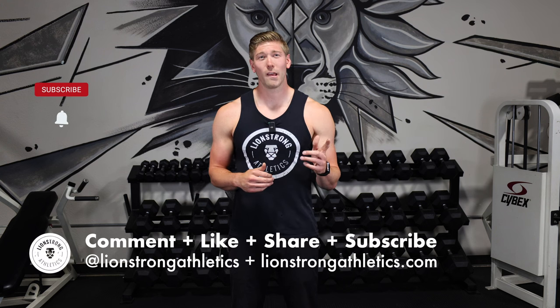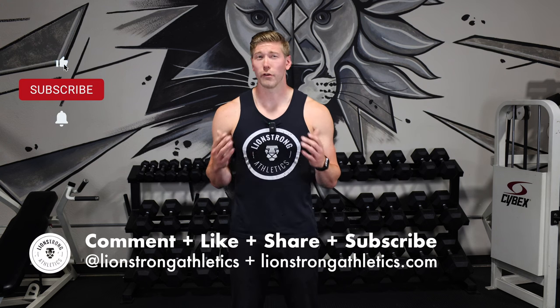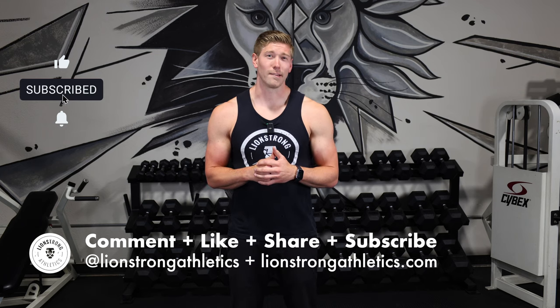If you enjoyed this video, hit that like button and be sure to subscribe. If you're looking for a program, go to lionstrongathletics.com and sign up today. And if you have any questions, leave a comment.